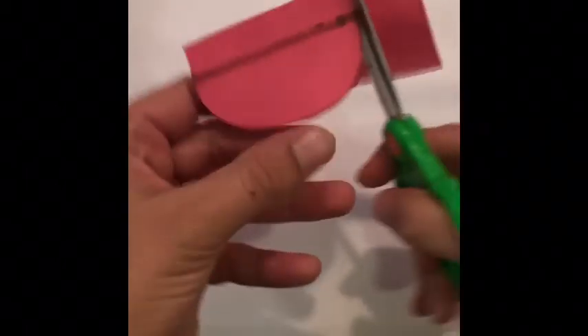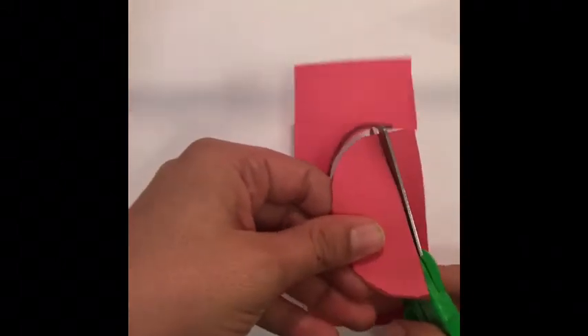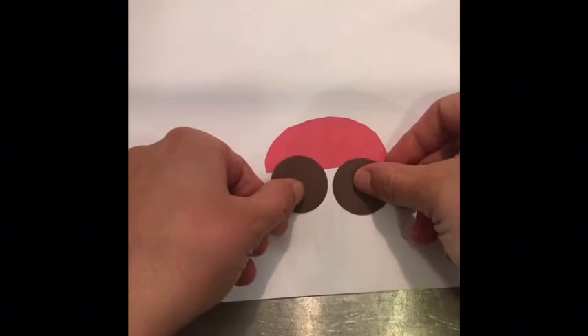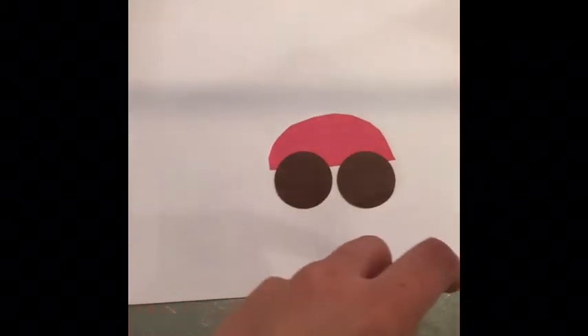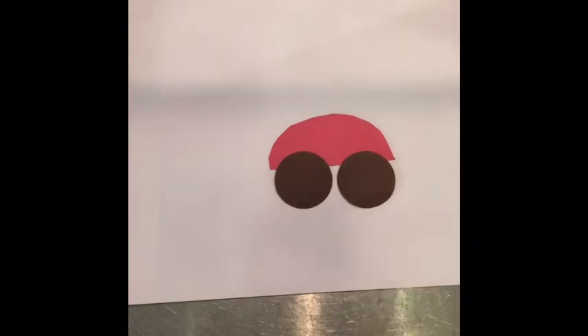You can even do some counting with your child — how many wheels does the car have? Count them out: one, two. How many windows do you want it to have? Then you can make them. I just did a semicircle for a car body, then I have two wheels. The wheels are a little big, but you just need some windows and then you have a car.